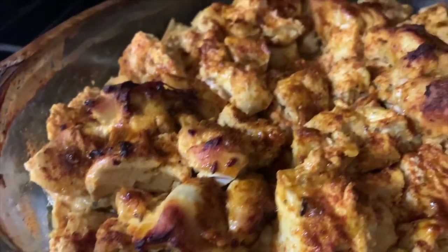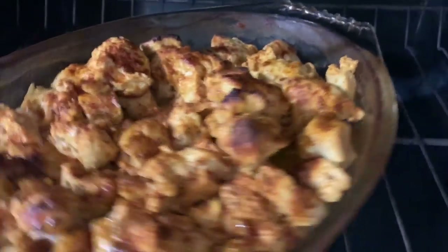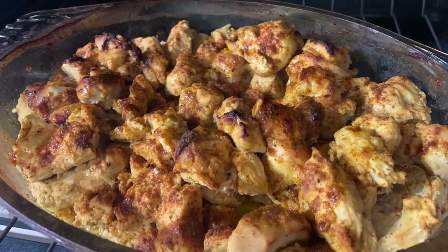I cut up a few veggies and popped them into the air fryer. While that was air frying, the chicken is all done — beautifully moist. I removed the foil and let it broil from the top for about 10 minutes. It's all so soft, juicy, moist, and perfectly done.